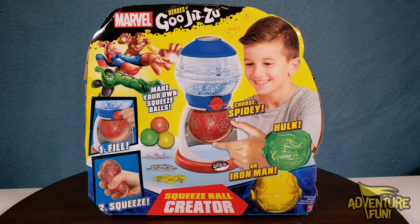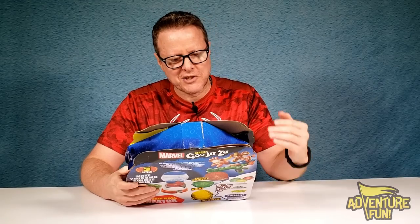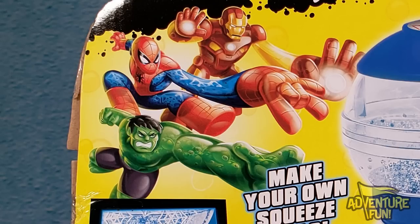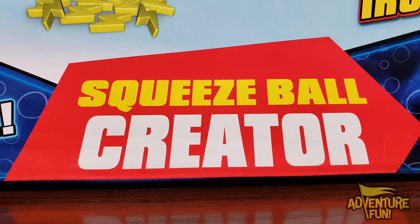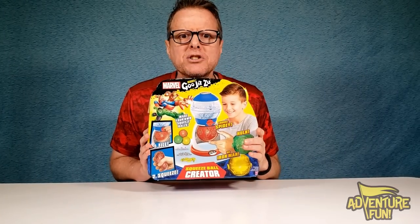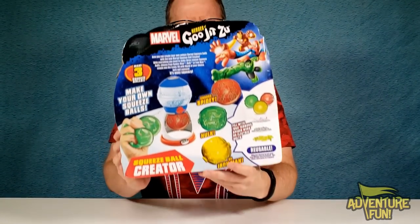Take a look. Make your own squeeze balls. First you fill it, and then you squeeze it. That just sounds so complicated, man. And you can choose from three different Marvel Avengers — Spidey, the Hulk, or Iron Man. It says right there, Squeeze Ball Creator. That's just the front side. Nothing on the top or sides, but let's take a look at the back.